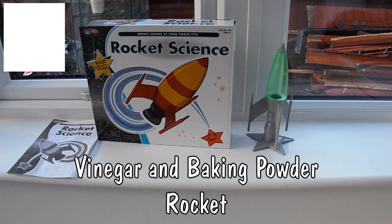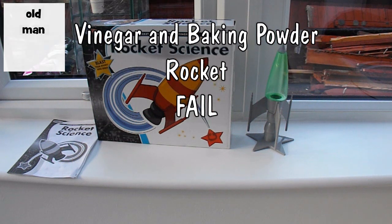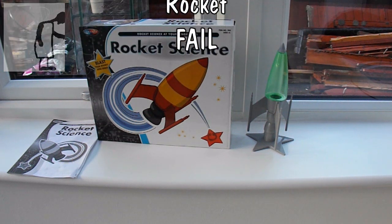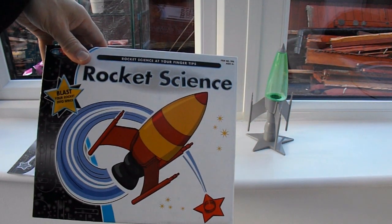Hi guys, we're out at my conservatory, so it's a little bit echoey. This is one of my grandson's birthday presents — a Rocket Science kit. Blast your rocket into space.